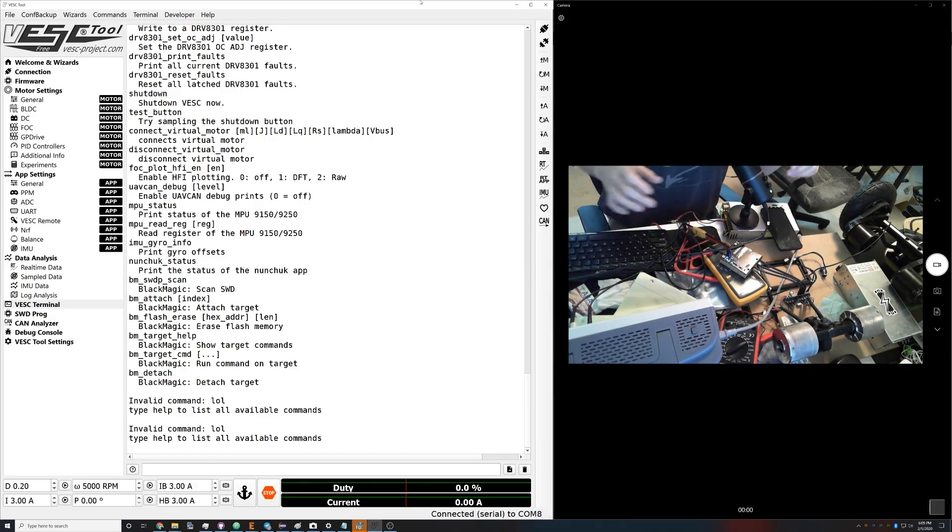Sorry about the messy desk, but basically there's not a lot you need to see. We've got a vest here, we've got a motor, and over here we have the vest tool which is connected.